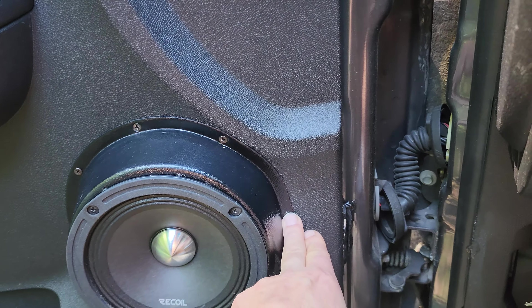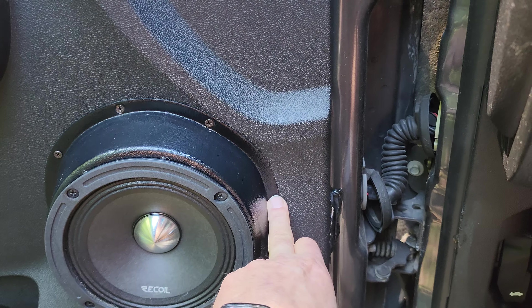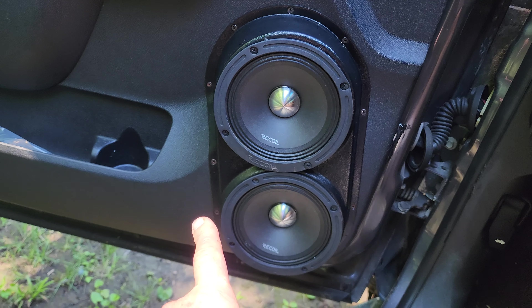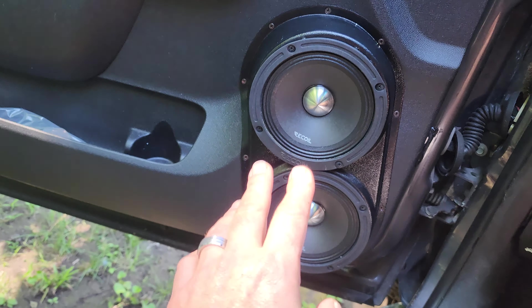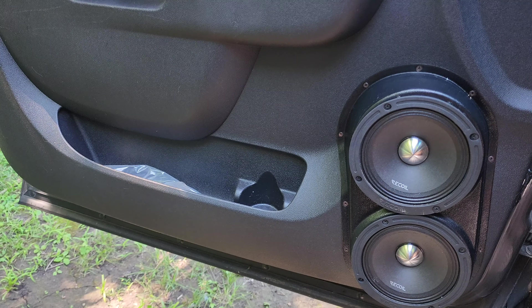The screws included in the kit have a recess in the plastic and are designed to sit flat. The screw will still show, but the bed liner might hide them to some degree. I think ultimately it's going to look really clean when I'm done.